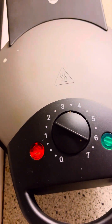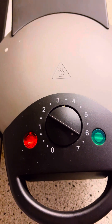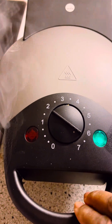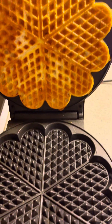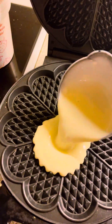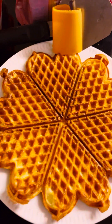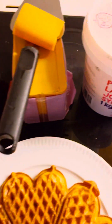My machine is on right now. When it moves from red to green it means it's ready. It has now changed from red to green, so it's ready. I put the batter in — at times it can stick on the bottom or on top, so just use your fork. Then close it and let's go to the next procedure.